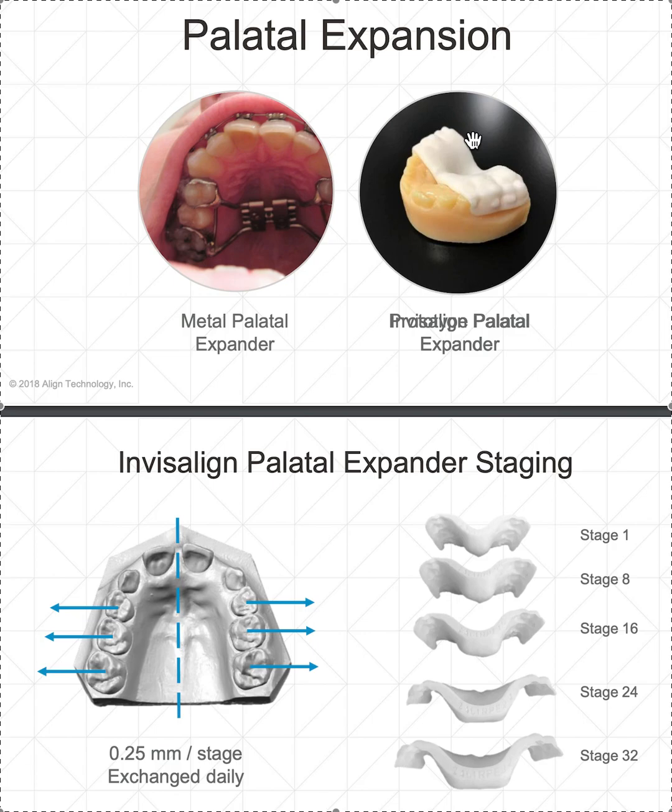For an open bite patient with a long face and deep mandibular plane angle, sure — especially if it's free, I'll save the $150. But we're not aligning at the same time, which is the bummer. It sounds like it's rapid expansion — you'll be a little sore — and you exchange it daily, so it gets wider and wider. At 0.25 millimeters per day, that's like one jackscrew turn — rapid expansion — meaning you're going to get a big gap in the front teeth.